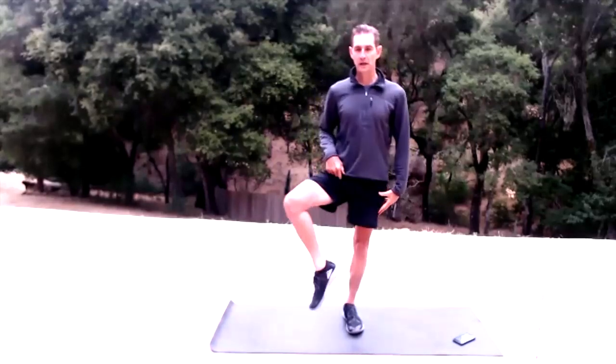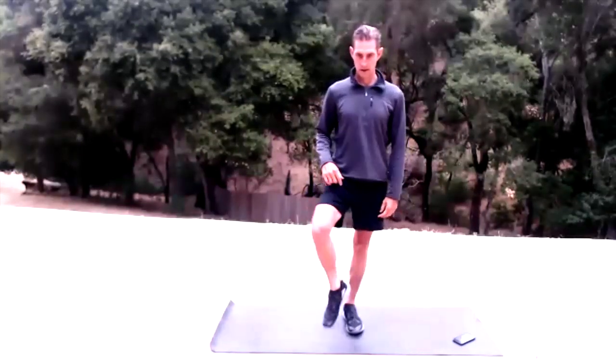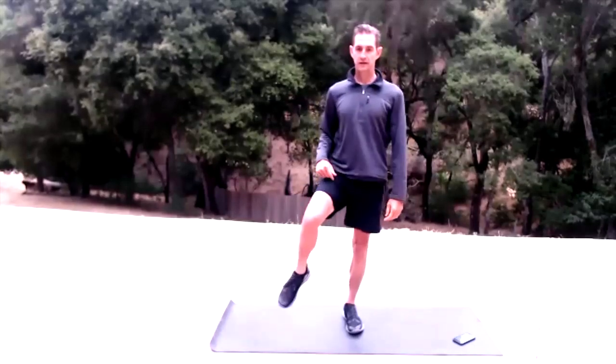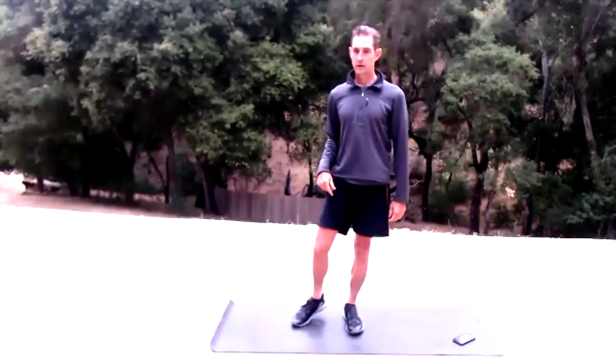We'll start getting into the hips now. Activate that left leg and we're just opening it up, tapping in and out — just waking up those hips and the inner thighs. Then get to the other side.